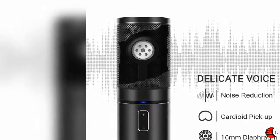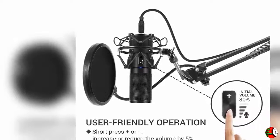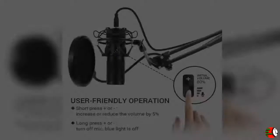4. User-Friendly Design. With a convenient volume button, Donor Q9 Recording Microphone is much easier for you to use. In working status, short press for adjusting the volume level, long press for turning off the microphone. 5. Note: this microphone is not compatible with XBOX.